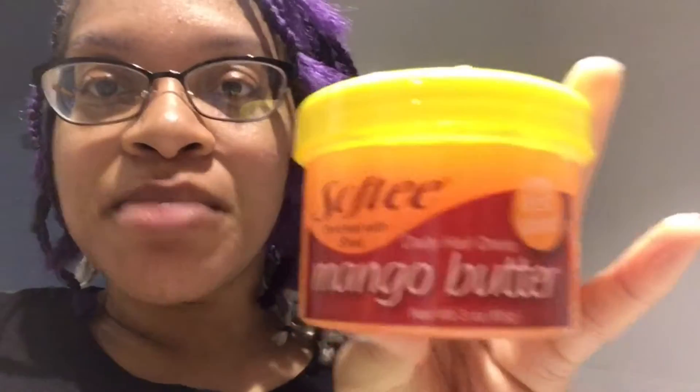And then I got this last week — my mom got it for me. Thanks mom, I know you're watching. Hey. But yeah, she got me this mango butter softy grease. It smells so good because I was using Blue Magic, but I was getting kind of tired of it. So I was like, I need something else. And it smells way better, so I'm going to start using it.